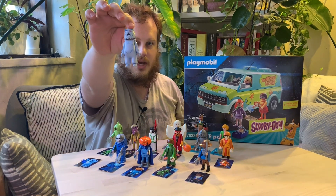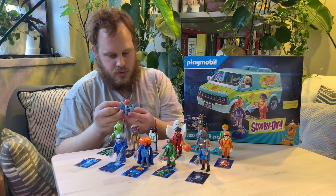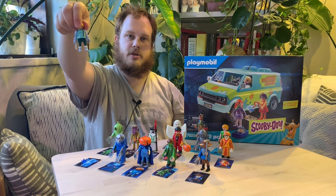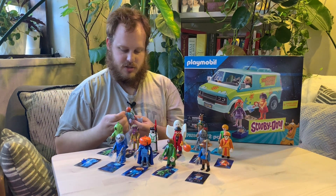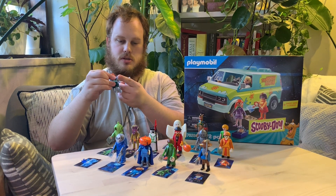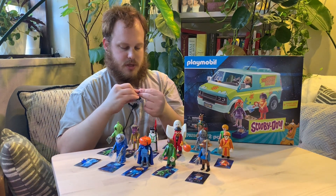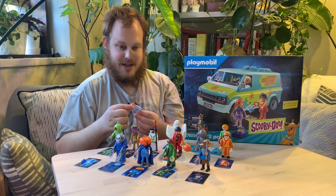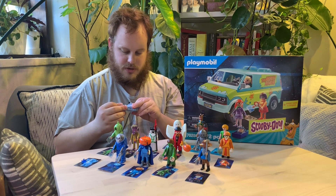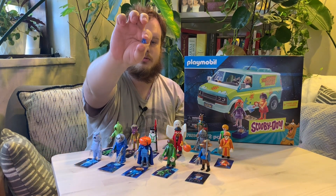We've got the Abominable Snowman — the Yeti or the Snow Ghost. Similar to the Clown, actually I think it's the same mold — he's got a suit that comes off. He's just kind of a rotund guy underneath, which is kind of a nice feature. Myself being a little on the rotund side, it's nice to see some representation in my consumed media. Gloves come off. A feature I would have liked is for the hands to match the gloves color-wise — some consistency. But I guess that's kind of Scooby-Doo; there's not really a lot of consistency, especially in the old cartoons. He comes with an ice crystal.